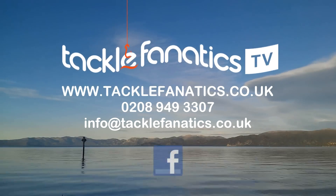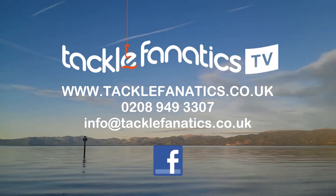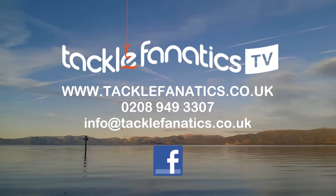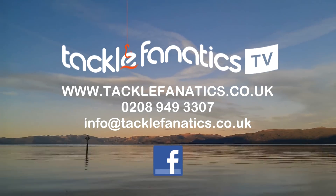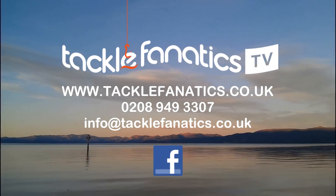You've been tuned in to TFTV. Tackle Fanatics are a full JRC stockist and offer a massive range of products at the best prices in the UK. We stock a great selection of luggage from all the leading manufacturers. To view our range, log on to www.tacklefanatics.co.uk. Remember, Tackle Fanatics offer finance to make your tackle purchase more affordable. Tight lines and wet nets from everybody at TFTV.